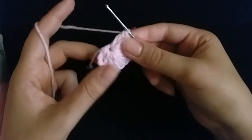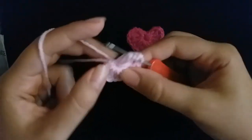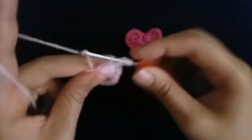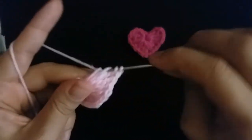Then make three triple crochet: one triple crochet, two triple crochet, three triple crochet.